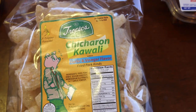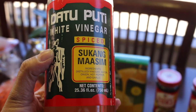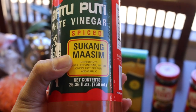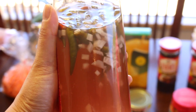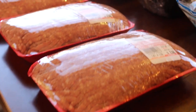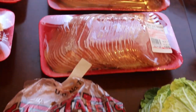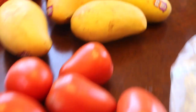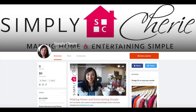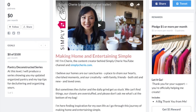Last but not least, the indulgence: chicharron kawali in the garlic and vinegar flavor. We dip it in this spicy sukang maasim — sour vinegar with small chilies and onions. It's a little spicier than I expected, but it's fantastic. I hope you enjoyed this video of my small Asian grocery haul. If you are new to my channel, please hit the subscribe button — I'd love to have you on this journey of making home and entertaining simple. I also have a Patreon page, link in the description. See you in the next one!